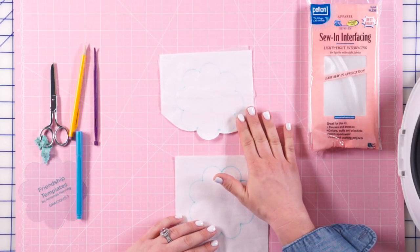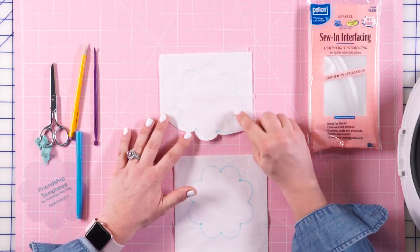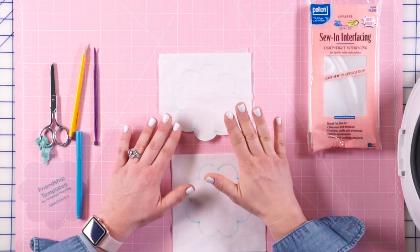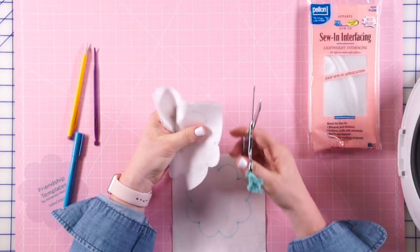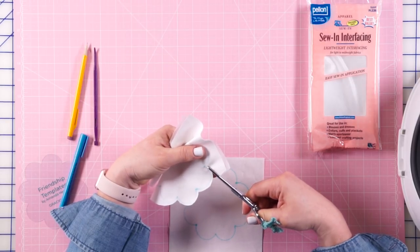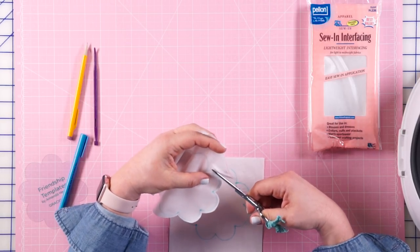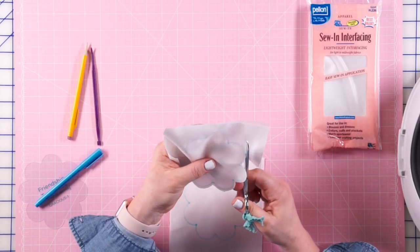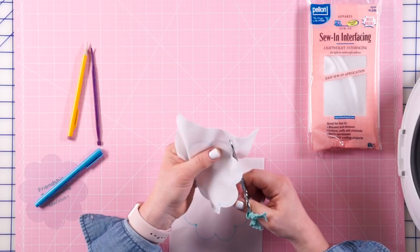Take this to your sewing machine and stitch around it. I've already completed that step — I've backstitched at the end to make sure it won't come undone. I've been very careful at each of these points to make sure I only hit the points once without a double stitch. When you're working with curves like this, a smaller seam allowance works better — it creates less bulk on the outside of your curves and makes it easier going into these points.